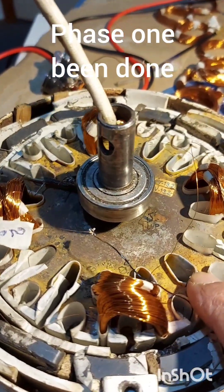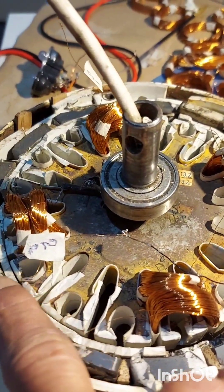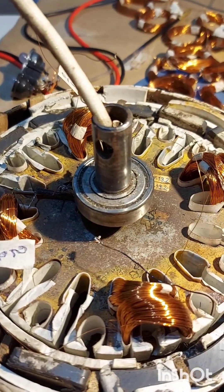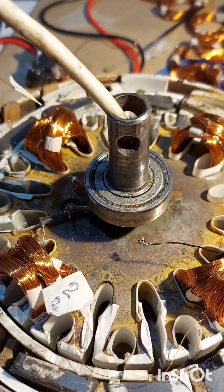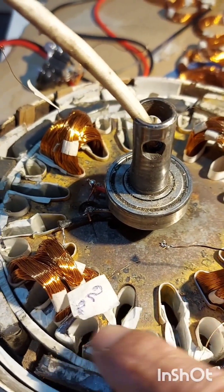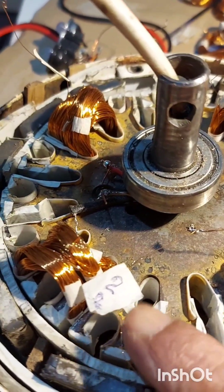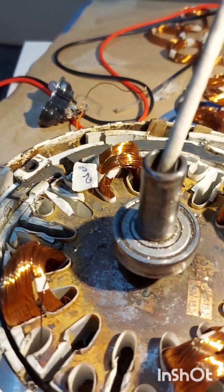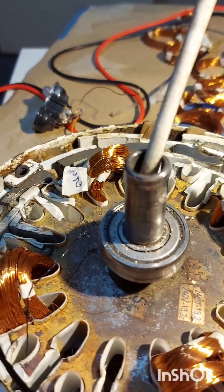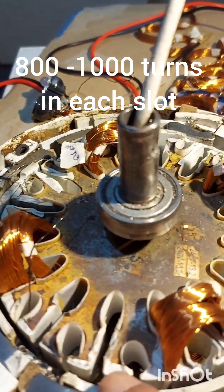This is the stator, so these are the magnets on the outer diameter. Right, so this is phase one — I just put it in and finished. You see these slots — we got 16. I select four of them for phase one. The space one, second end, phase one first end — you start and end. So I've got about 800 turns in here — 800, 800, and 800 for phase one.